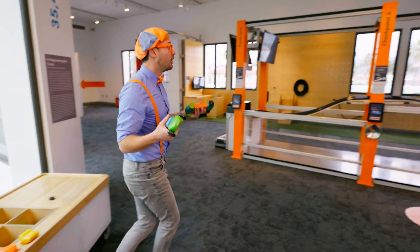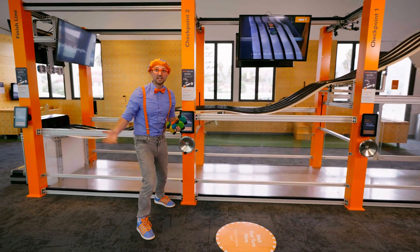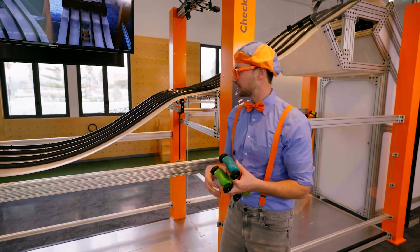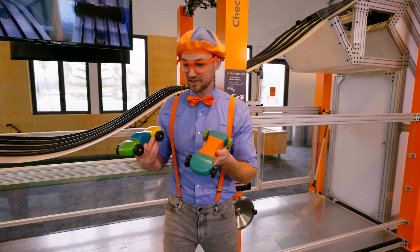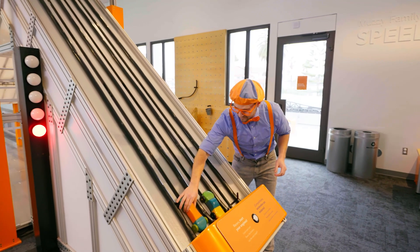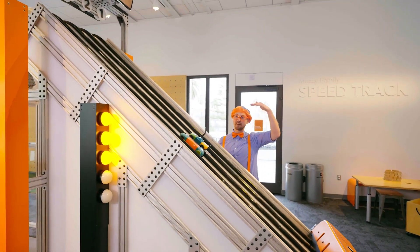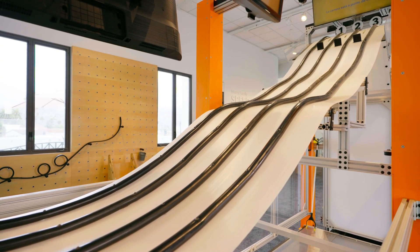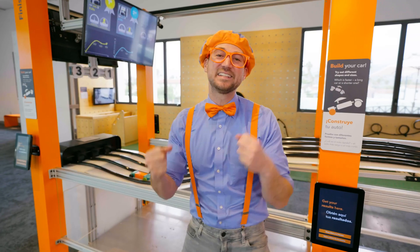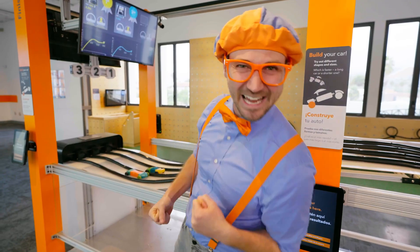A racetrack! You can raise and lower the track. Maybe we can race them and see which one's faster. Here we go — they're going to the top, so gravity will pull them down. I wonder who's going to win. Three, two, one, go! We did such a great job building the faster car. Faster, slower — that's speed!